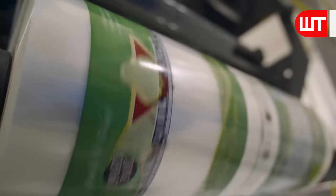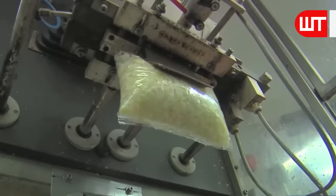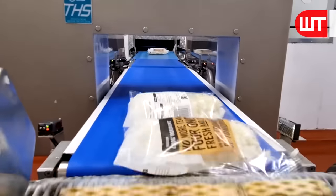The large rolls of plastic packages are taken out to bag the chopped onions. After weighing the sliced onions, they place them in plastic, pack it, and the machine seals the plastic bag with heat. Then they put the plastic bags onto a conveyor belt for further packaging.